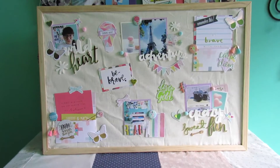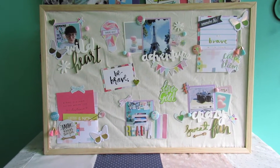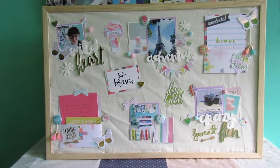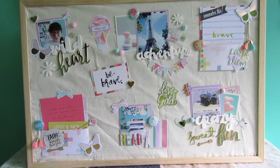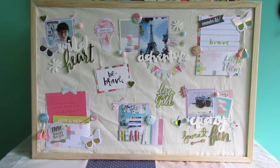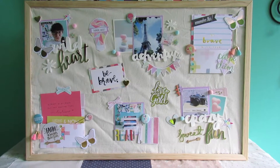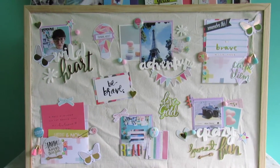Hi friends! I'm here with my 2017 vision board. I wanted to make a separate board for my one little word, which is 'brave' for this year. I used my December hip kits and a few bits from my stash to make this 2017 vision board. I've always made some sort of vision board in my planner, but I decided to take it out this year and do it on a big board to put up in my room.